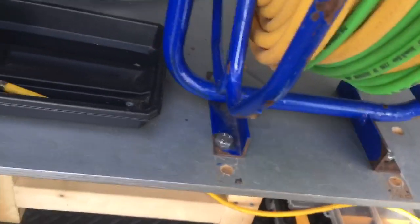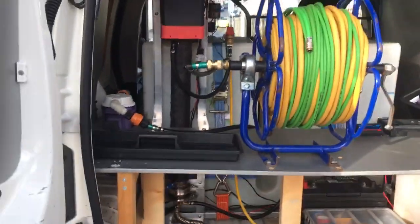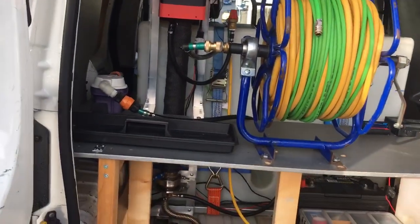At the request of a few members on Clean It Up, I've decided to do a quick video of the heater. If you all want to see it — you can't really see it from there.